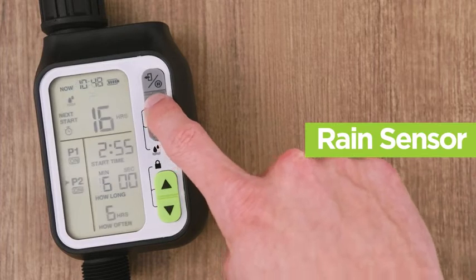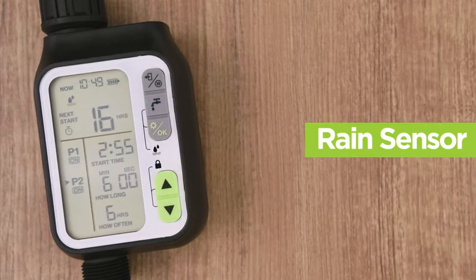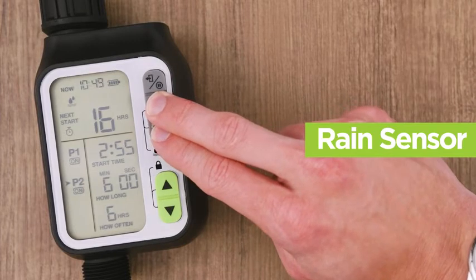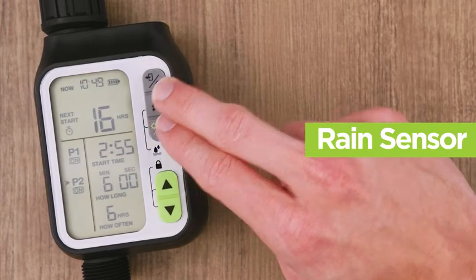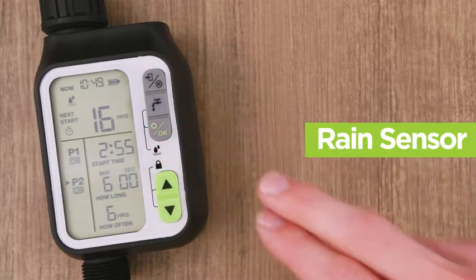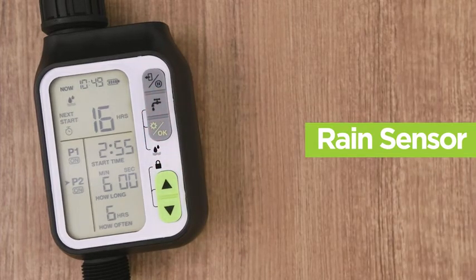This device also comes with a rain sensor that prevents the device from over-watering when there's rain. To deactivate, simply press the water faucet icon and the OK button together for three seconds. To activate, simply press the water faucet icon and the OK button together for three seconds. The icon on the screen should illuminate.